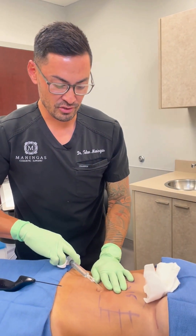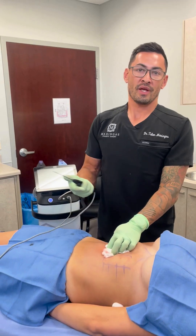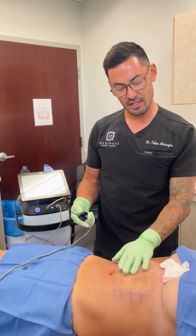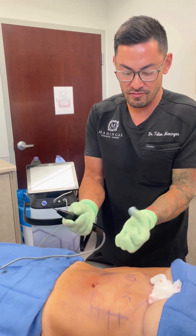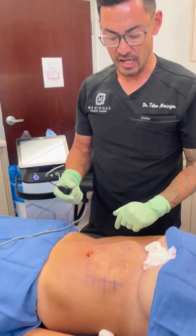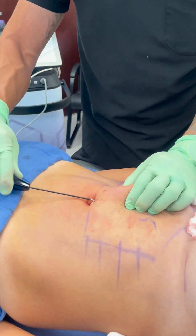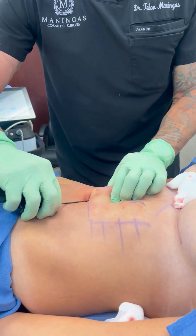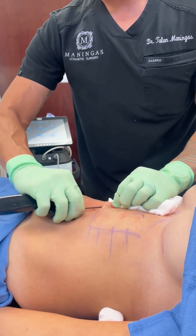After the numbing shot, the rest of the procedure is home free — that's the worst part. You're going to start to see this area get a little what we call blanched. That's the epinephrine, which causes vasoconstriction — the veins tighten up — that's why it looks a little splotchy. All I'm going to do is address these areas of fullness right here, insert the Quantum through our tiny little access port, and go into the fat space.